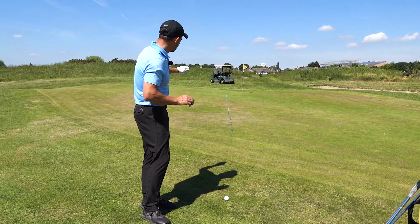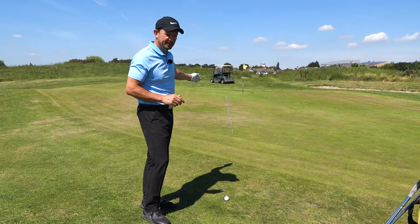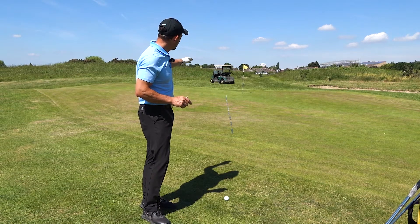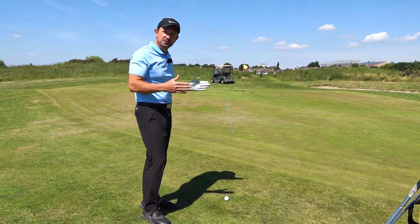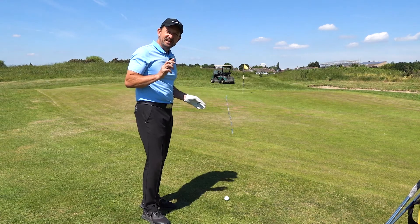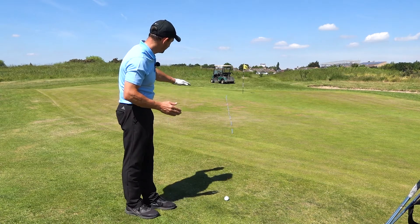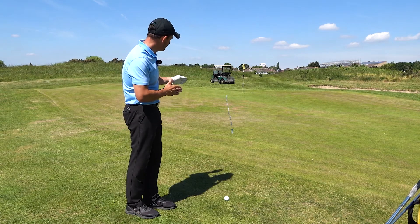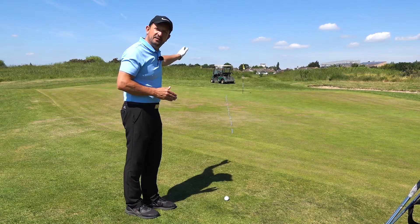I've set up tee pegs in the green. The first tee is two paces onto the green, which is around six feet. The second is an extra pace, another three feet, and so on. We've got 11 tees in the green, which gives us 10 zones. What we're going to try and do is stop the ball in each of the zones. The key is that we're going to land the ball before the first tee for every single shot we play — even to get to the last zone, which is a good 30 to 35 feet further up the green.